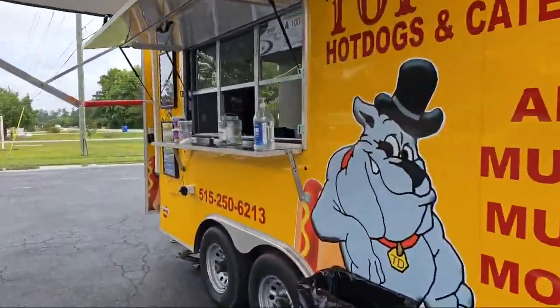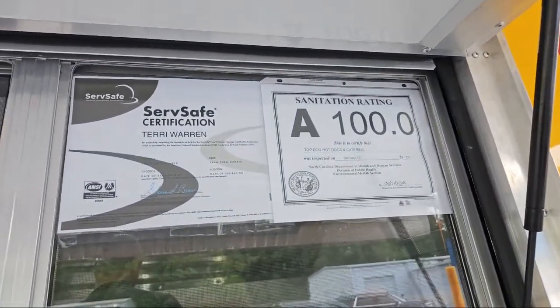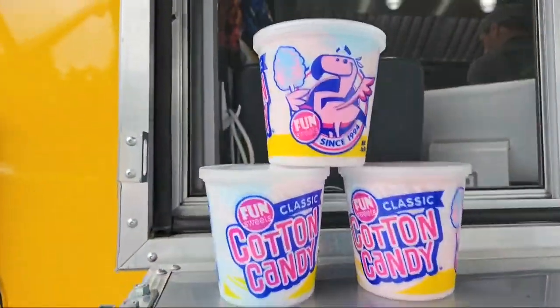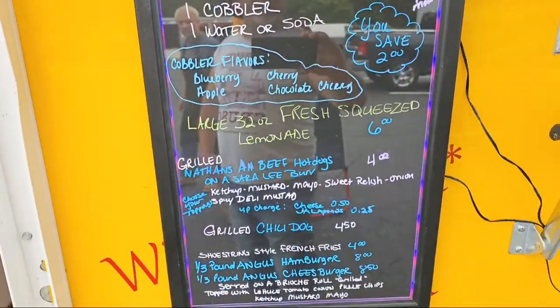I wanted to show you this — 100 right up here, ServSafe certification and the 100 service rating. They're doing little cotton candies and they've got all these deals: cheeseburger, french fries, you name it, fresh squeezed lemonade.